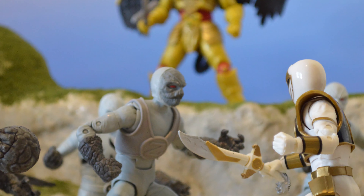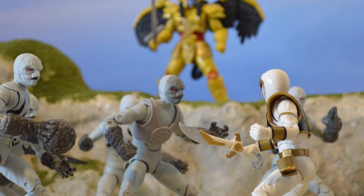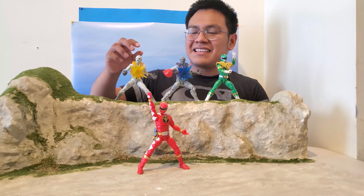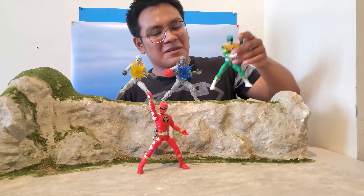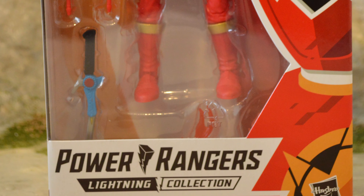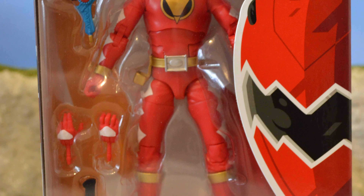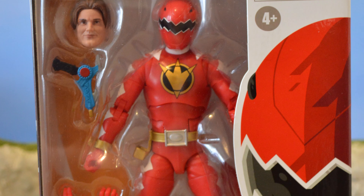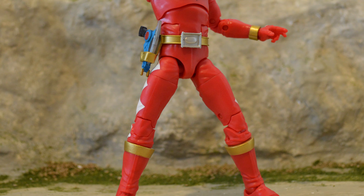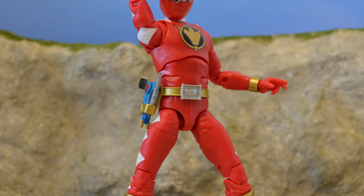I think it's a pretty nice accessory to have. Last but not least is the Dino Thunder Red Ranger — this is the figure I was most excited for.